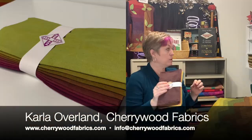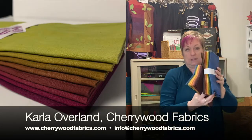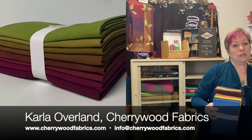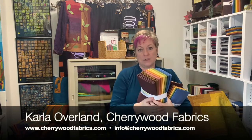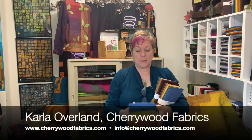You can get fat quarters, and the same eight colors will come in larger pieces — a half yard bundle and also a full yard bundle, where eight colors each one is one yard. So depending on the size of project you're making, you can select which package you like.